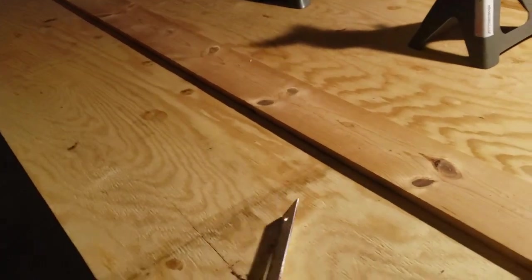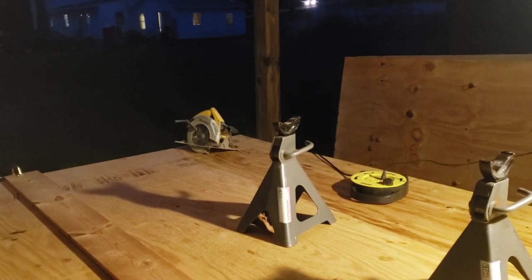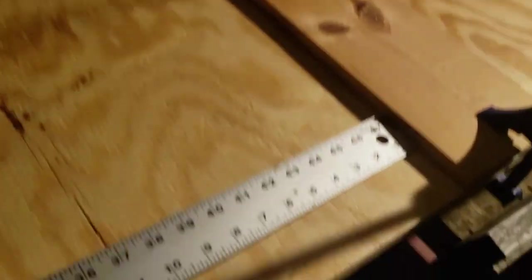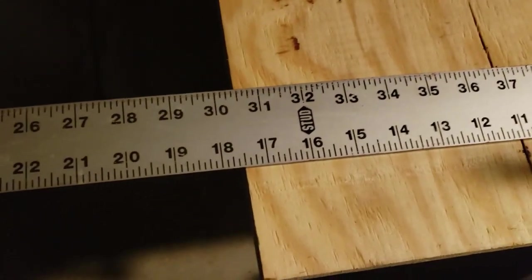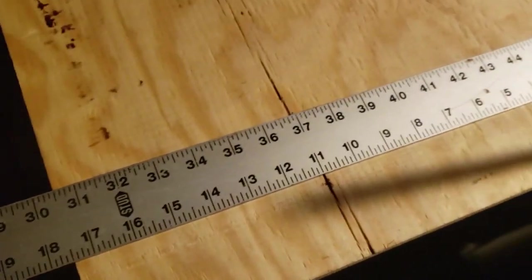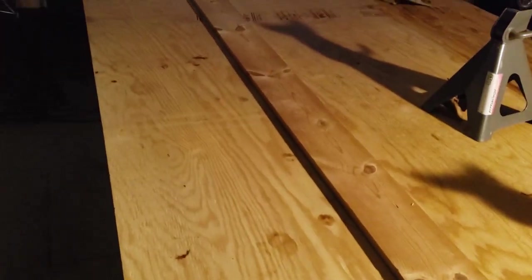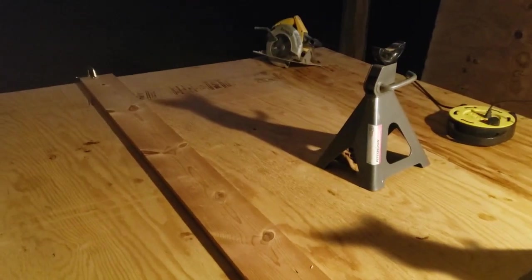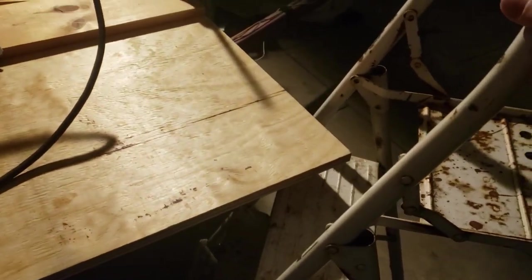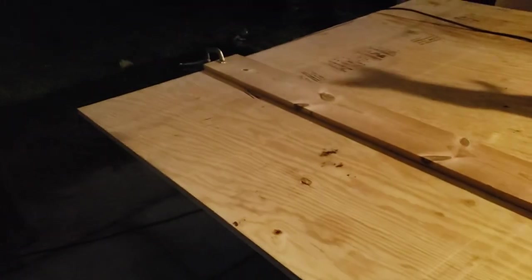I've made a ripping fence here with a couple of clamps, and I've got the circular saw. I know that the circular saw base plate is an inch and a half in width from the edge of the blade. That makes a 16-inch cut measure out to 17 and a half from this rip fence that I've got clamped down. I'm also going to stop halfway through the cut and move this step ladder under this corner to take the strain off the plywood so it doesn't split.